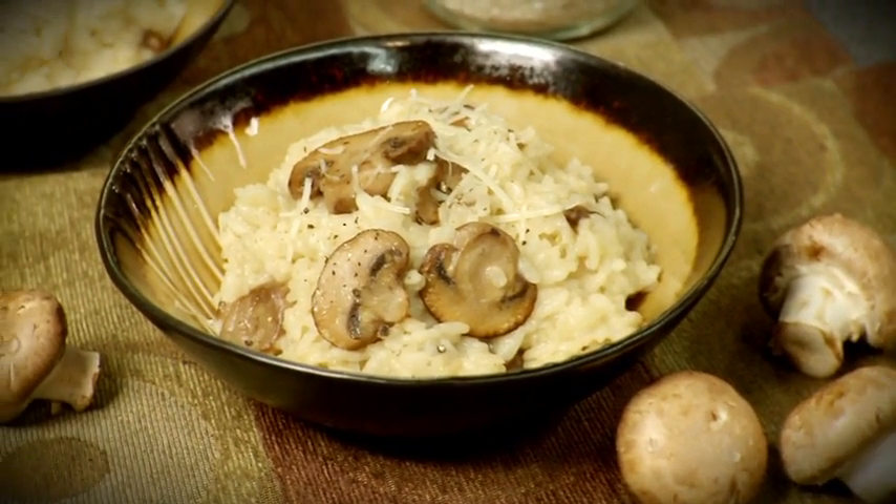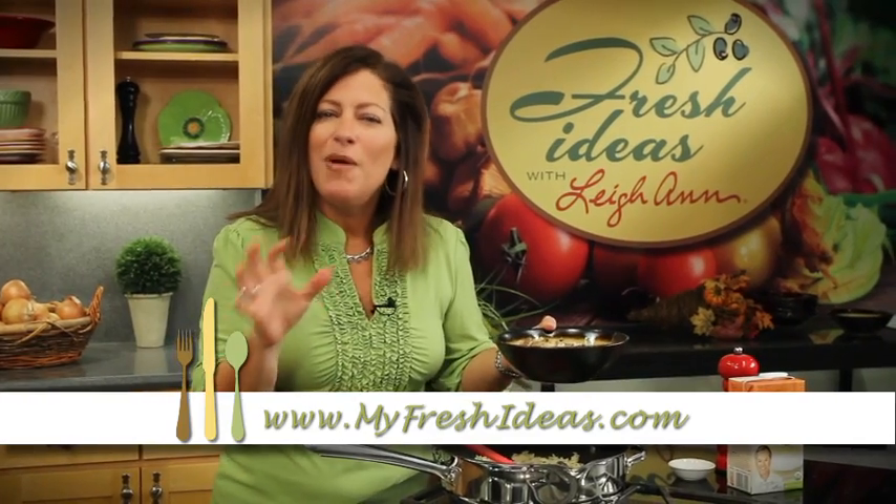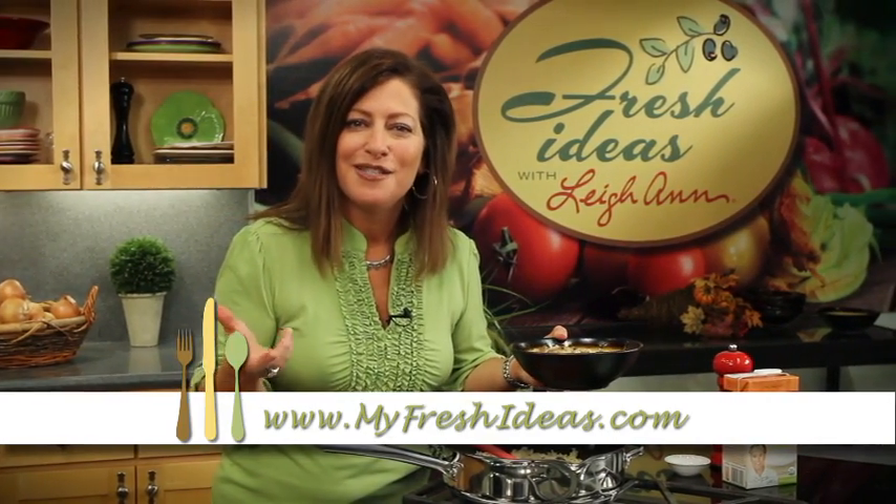And that is cremini mushroom risotto. I'm Leanne. You can find the recipes on the website. I hope I've given you some warm recipe ideas for a chilly night.